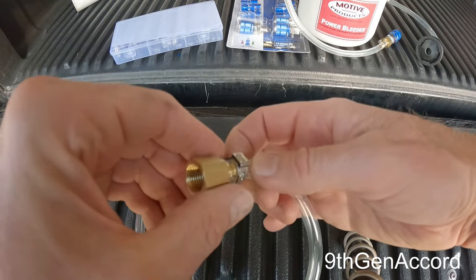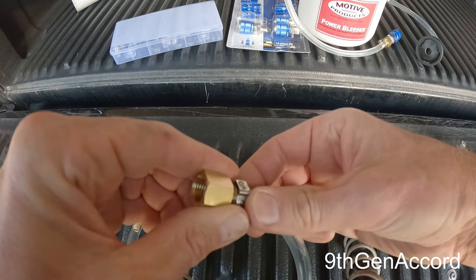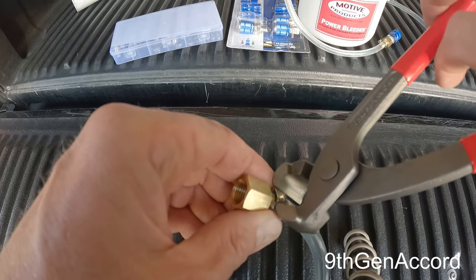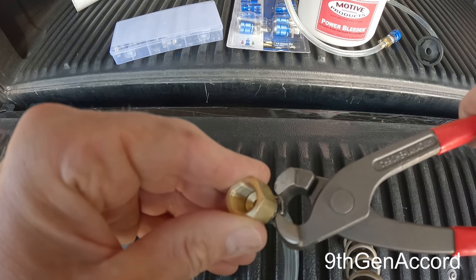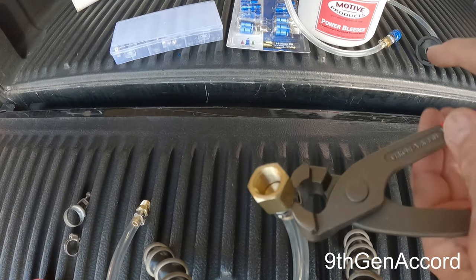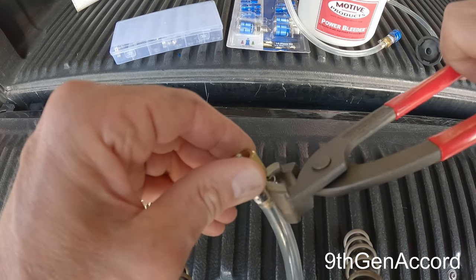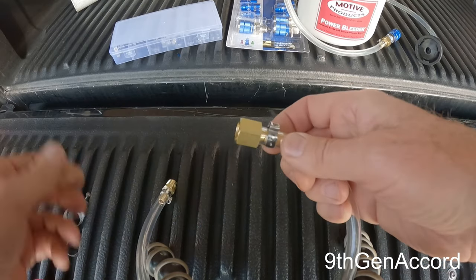Now I'll do this side right here — put it about right here. I'm going to grip both sides like this and then squeeze. Just like that — it's a super tight, permanent connection.